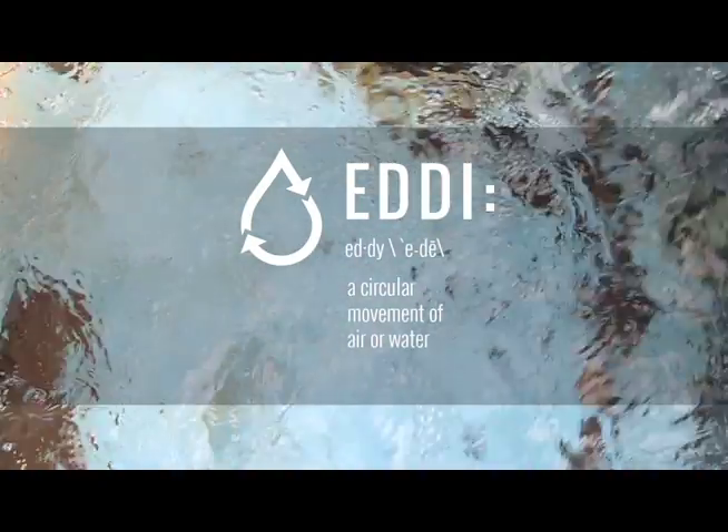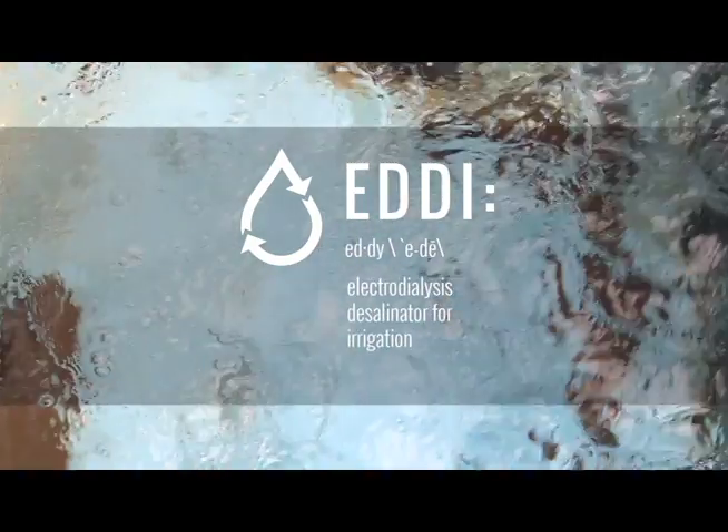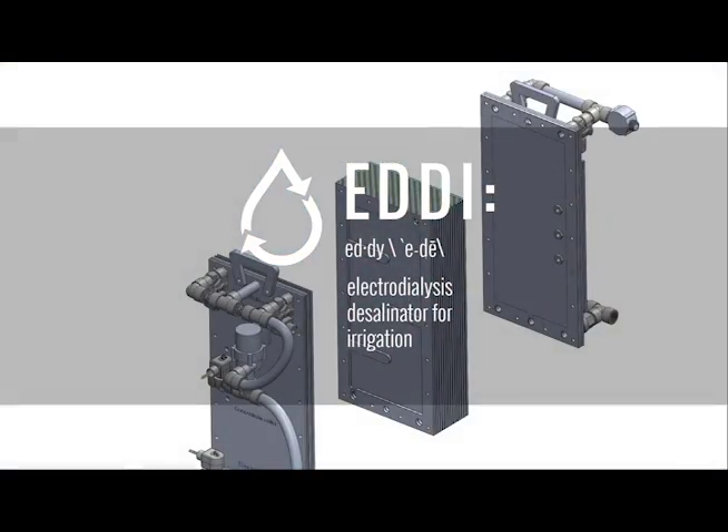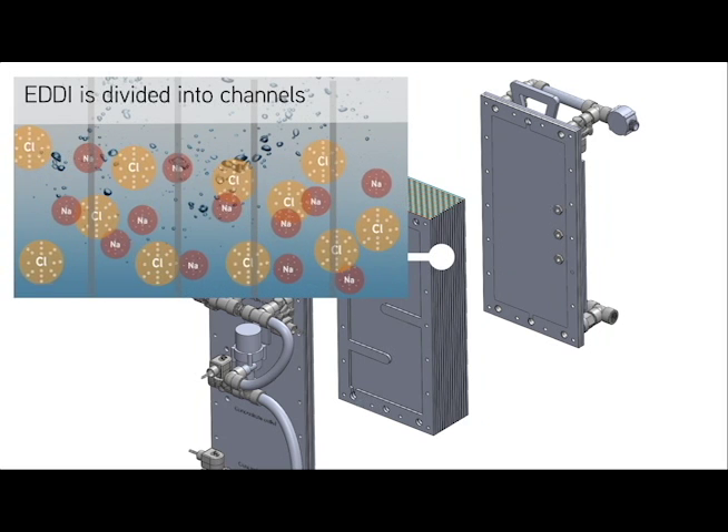Desalination used to be limited to a process called distillation. In recent years, scientific advances have opened up new, cheaper ways to desalinate, and one of those methods is called electrodialysis. In electrodialysis, an electric field is used to separate salt ions from the water.